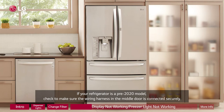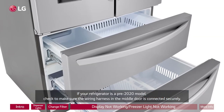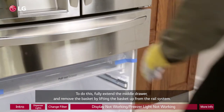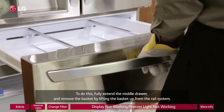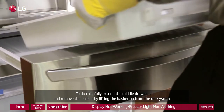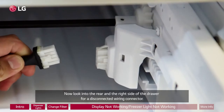If your refrigerator is a pre-2020 model, check to make sure the wiring harness in the middle door is connected securely. To do this, fully extend the middle drawer and remove the basket by lifting the basket up from the rail system. Then hold both sides of the door and lift it to remove it from the rail system. Now look into the rear and the right side of the drawer for a disconnected wiring connector.